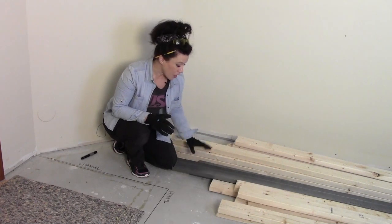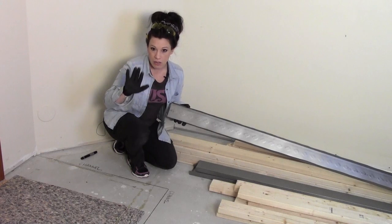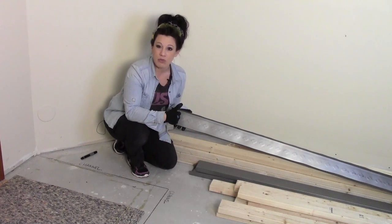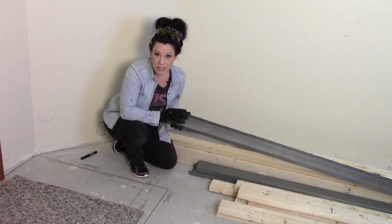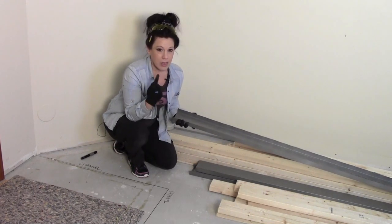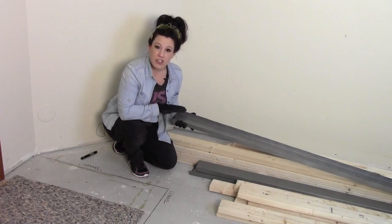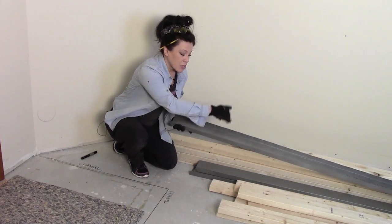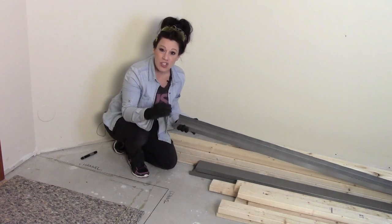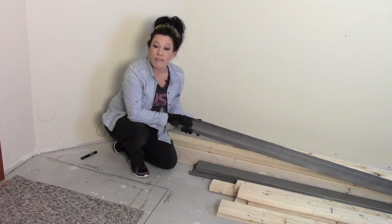Traditionally you'd construct an entire wall out of wood, but I'm using a combination of 2x4 material and metal channeling. Metal channeling is a great material — you do need gloves because it's sharp — but a piece of 2x4 fits directly inside the channel and becomes really secure. I'm using metal here because I'm going over concrete and don't want to use pressure-treated material. The metal channeling also prevents moisture wicking up through the concrete into your wood and creating mold issues.